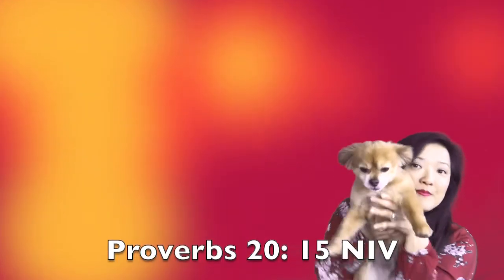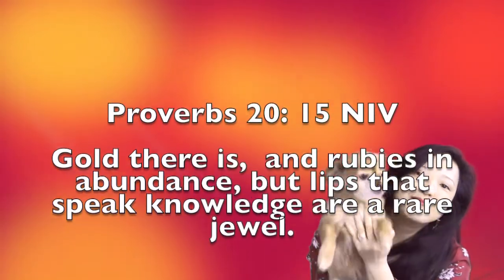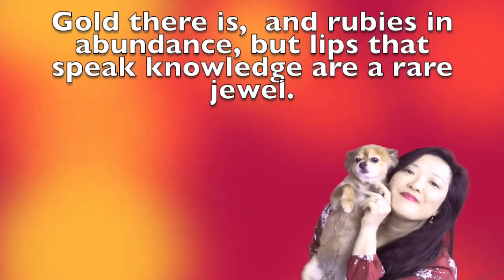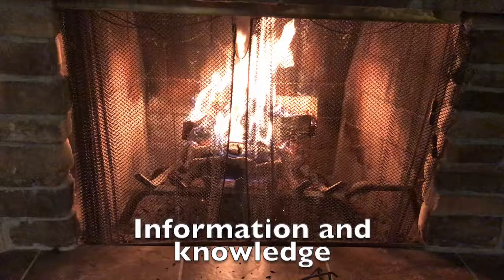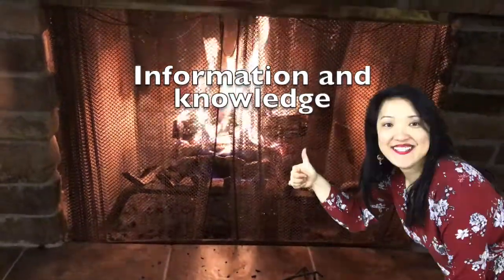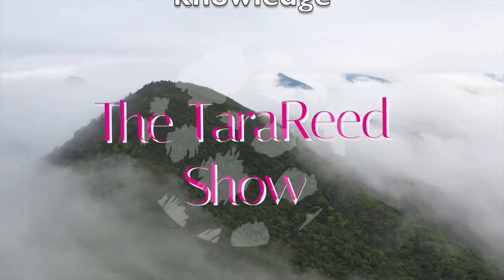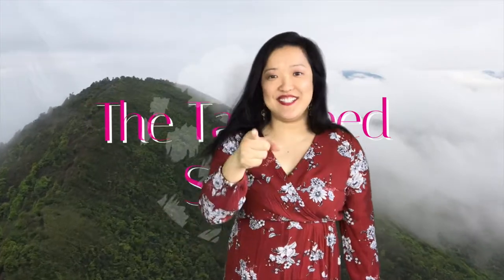Speaking of diamonds and things that glitter, let's read Proverbs 20 verse 15: 'Gold there is and rubies in abundance, but lips that speak knowledge are a rare jewel.' Nowadays there's so much information out there, but I think there's a difference between information and knowledge. Some food for thought. If you enjoyed this video, please give me a thumbs up. I'm Tara Reid — sayonara, see you next Sunday.